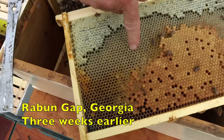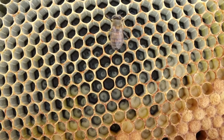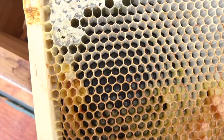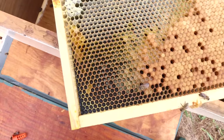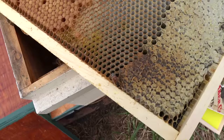Look closely at those larvae — they're not sitting in a pool of brood food; in fact some of them have almost none at all. That is an indication of poor nutrition, basically a lack of pollen. I can see a little pollen on the edge of the comb, but we see no pollen coming in.